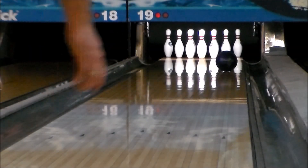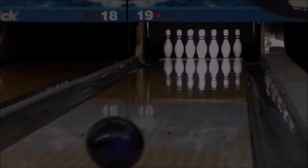The new Hammer Dark Legend, available February 16th from BowlersMart.com.